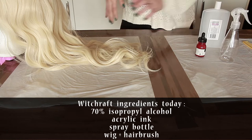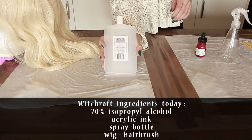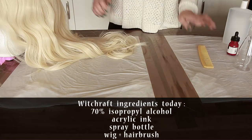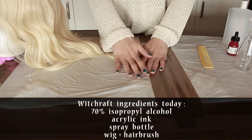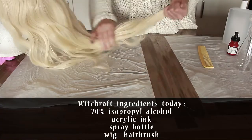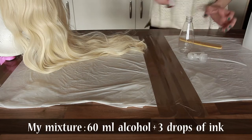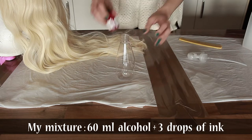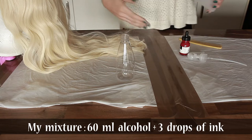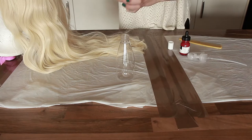The only things you need are isopropyl alcohol, a spray bottle, and acrylic ink. It's highly recommended to cover your working area because it's going to get messy. Since I'd like a mid-tone result, I'm not going to add too much ink into the alcohol — I can always add more later if I want a darker shade. Be careful with it.